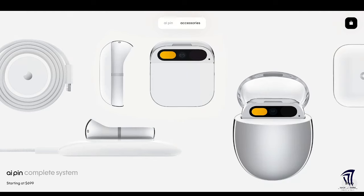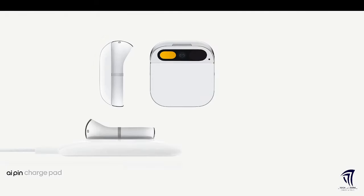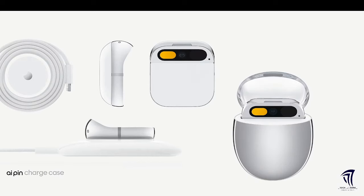The AI pin starts at $699 for the complete system. This includes an AI pin, charge pad, cable, and adapter, along with the charge case and an extra battery booster.